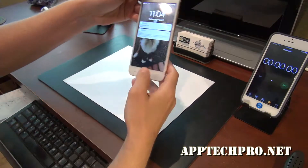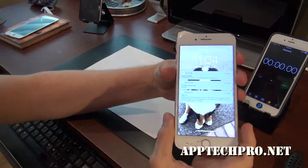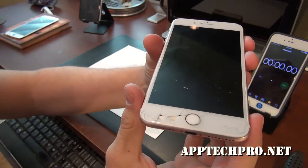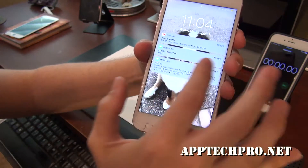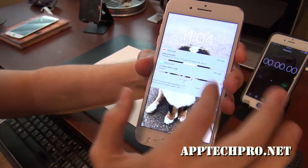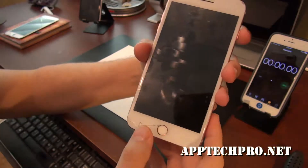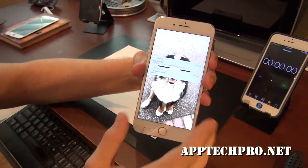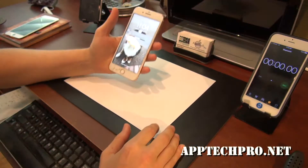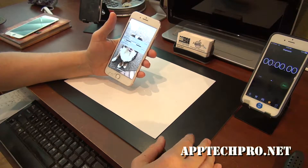Welcome everyone, this is Zapotec Pro. Today is Wednesday, August 7th, and we have an iPhone 7 Plus with a cracked screen. The digitizer is going out as well. So I'm going to go ahead and replace this with an OEM grade screen as well as the water seal. As always, I'm going to start the timer, speed up the video, and show you the final result. I hope you enjoy.